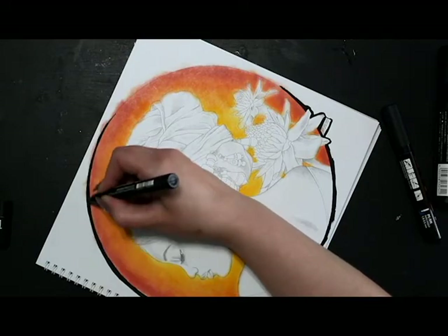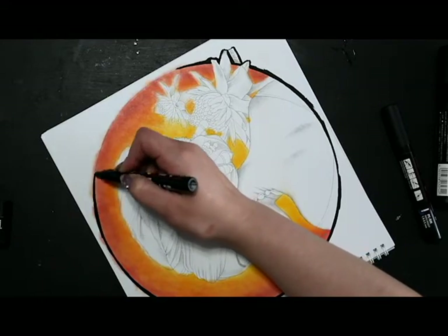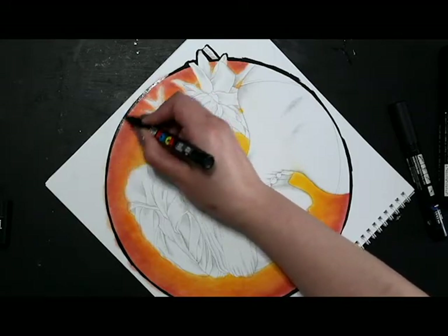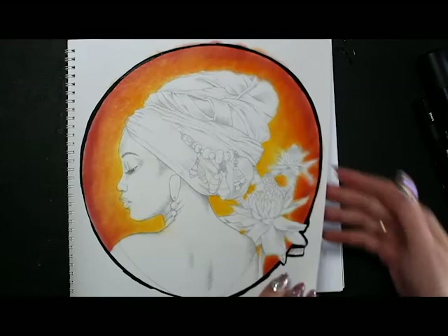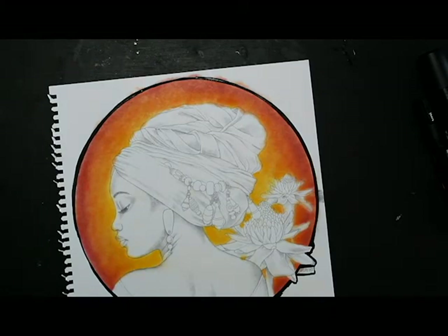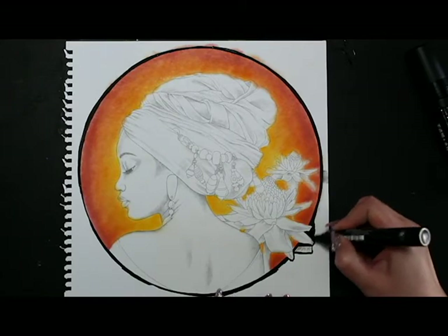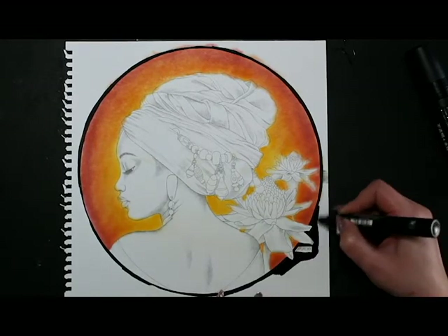These paint pens have to be pumped to get the paint out, so if it seems like it's getting dry just pump it on something else, get it flowing again, and bring it back to your paper. Don't pump it on your page — you'll be sorry. I'm just working my way around the circle. Before I use a bigger nib I want to take the page out of the book so I don't get ink on a page I don't want.